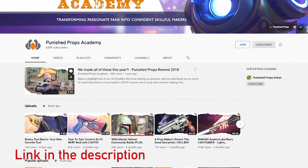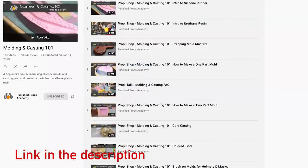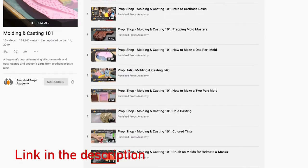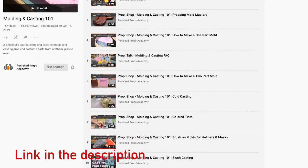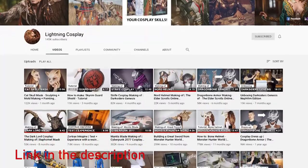If you want to look at a couple of other creators that probably do a way better job explaining what I just did, look up Bill and Brittany from Punished Props, or Lightning Cosplay. Both of them are masters when it comes to making molds.